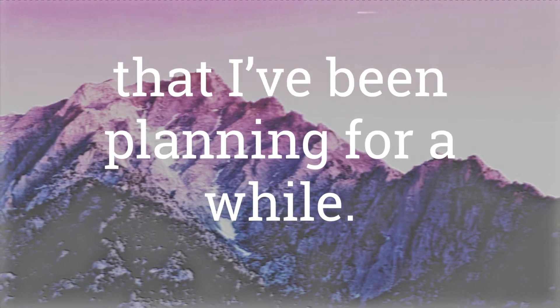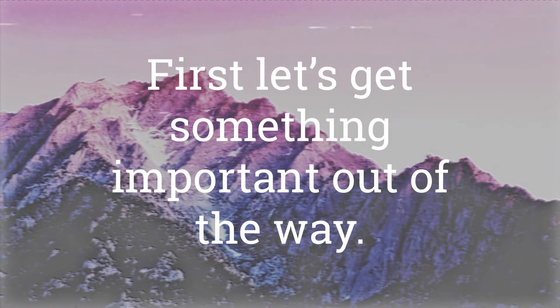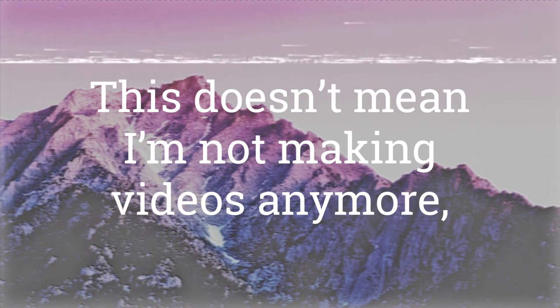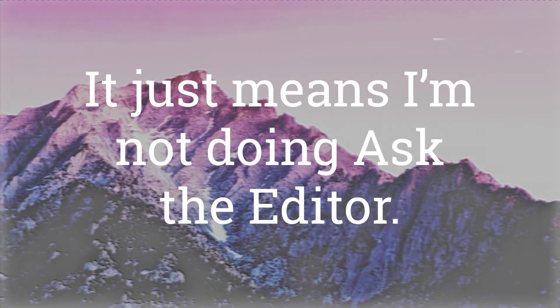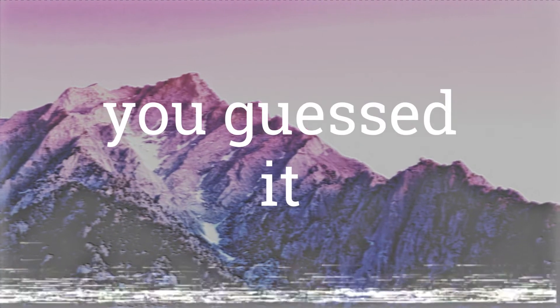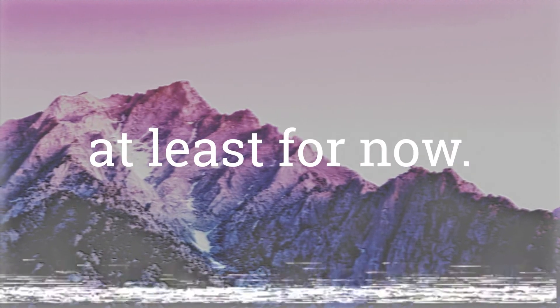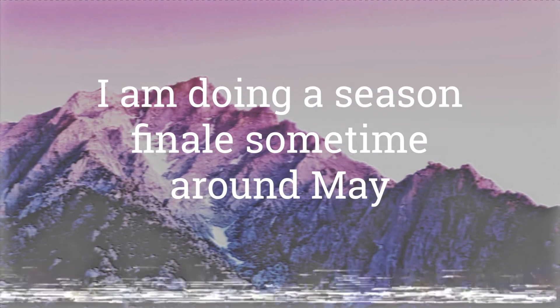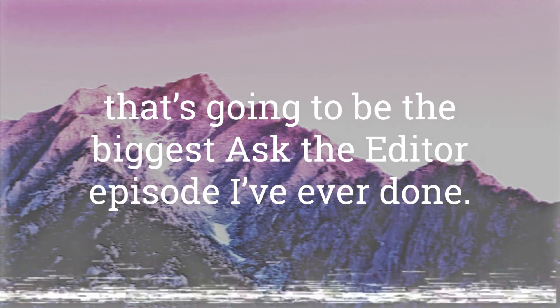So this is the start of something new that I've been planning for a while. First let's get something important out of the way — I'm not doing Ask the Editor anymore. This doesn't mean I'm not doing videos anymore, it just means I'm not doing Ask the Editor. I'm most likely gonna be doing more skits under the name of just, you guessed it, the editor. At least for now. This isn't the end for Ask the Editor — I'm doing a season finale sometime around May. That's gonna be the biggest Ask the Editor episode I've ever done. That's it. Play the outro.